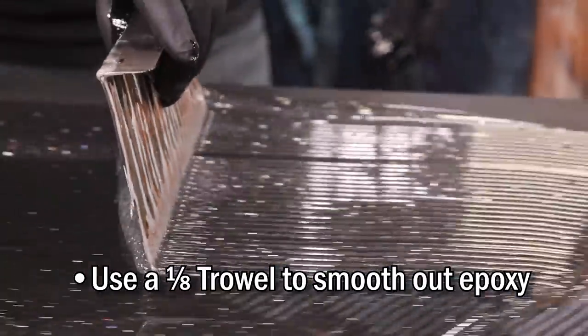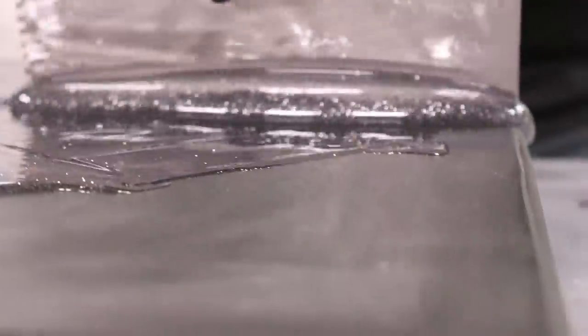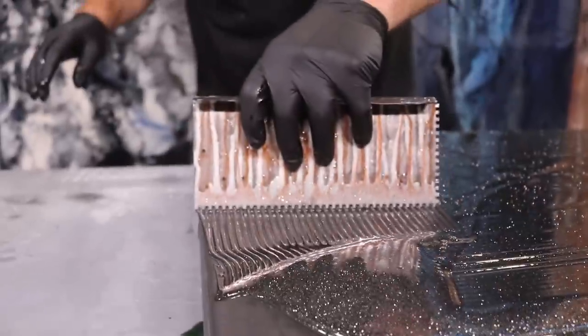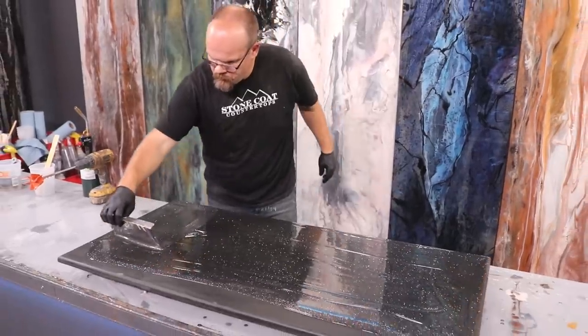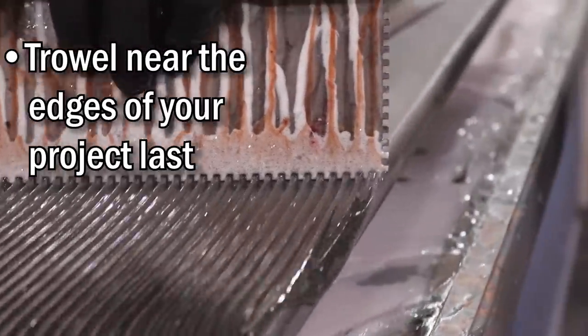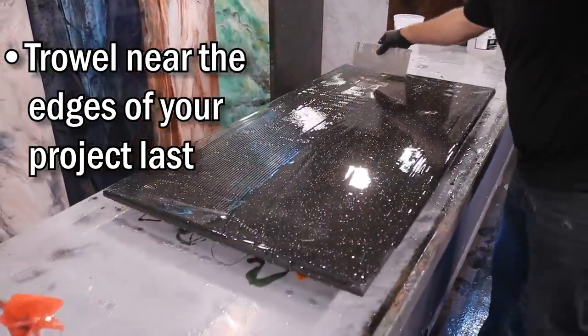I feel like I'm troweling out transformer oatmeal right now — oh my gosh, that is so cool! You'll notice I've troweled out the majority of the project and I push it over the edges last. This is by design so I don't waste any material over that edge until I'm ready to be finished troweling.